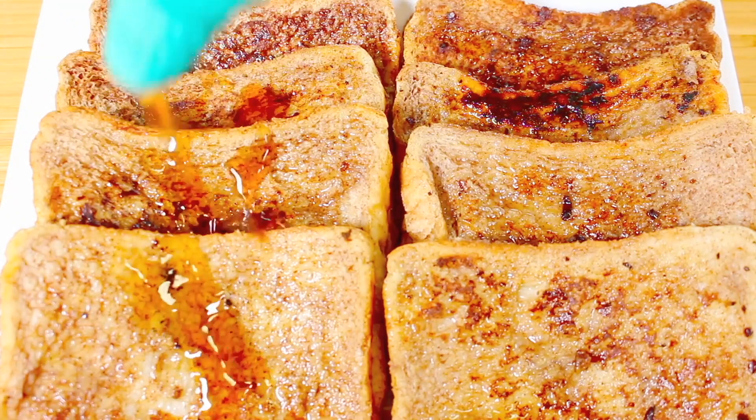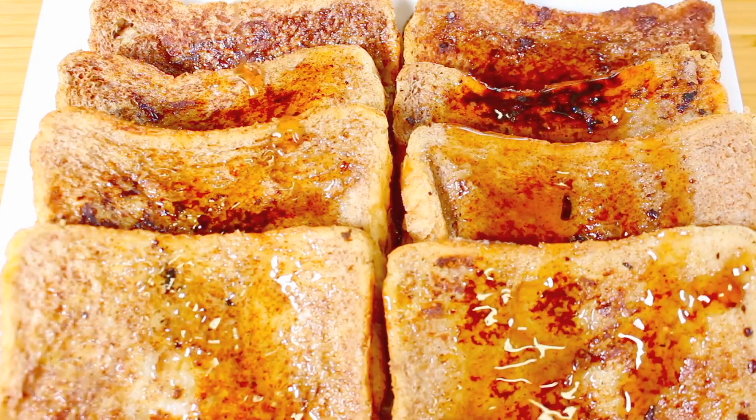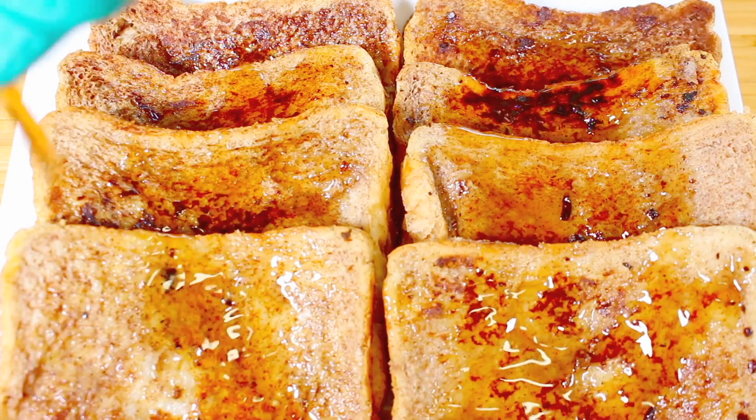French toast has been a breakfast treat for as long as I can remember, but coming up to Christmas I'm going to make it extra special with the added flavour of eggnog.